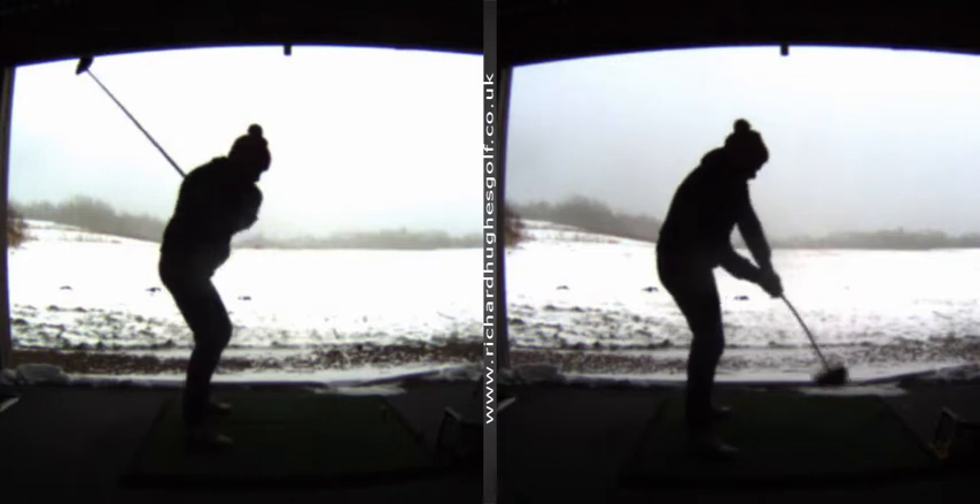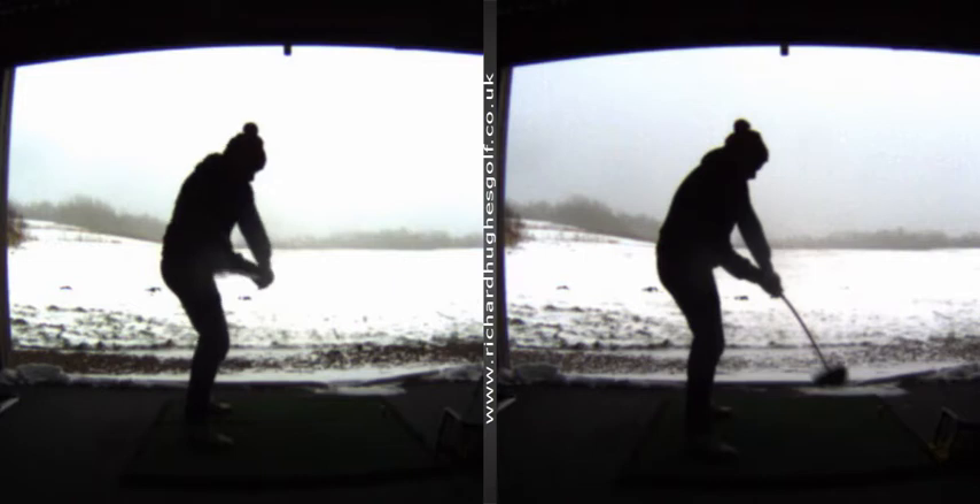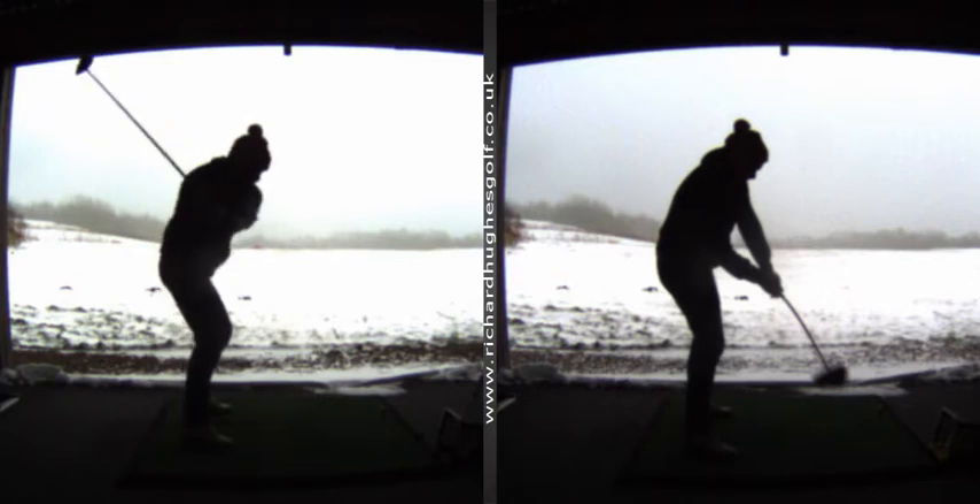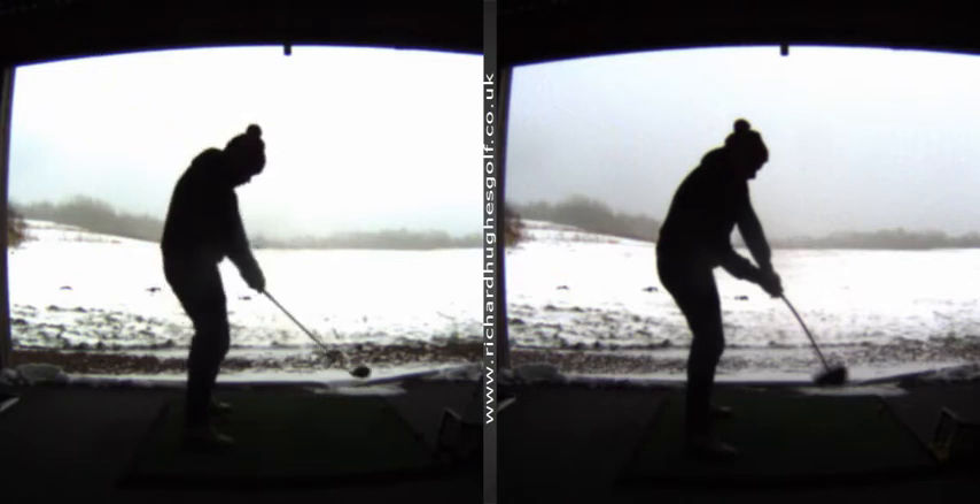So we've got the club a little bit shallower, and then we're going to get you moving onto the ball a little bit better — not hanging back, but actually shifting onto the ball a little bit better. That's your homework. Feel free to send me some swings through the app if you feel that helps, and we'll catch you in a few weeks. Cheers, Rich.